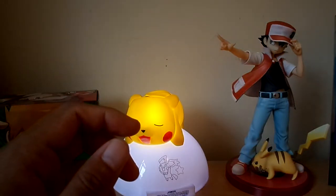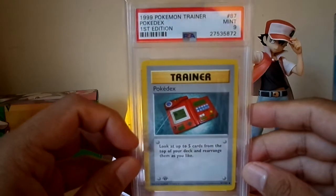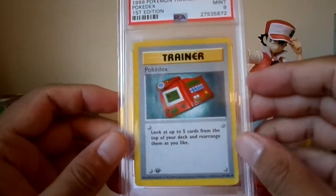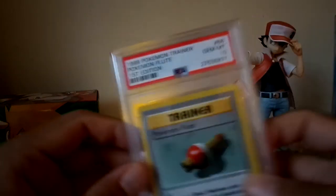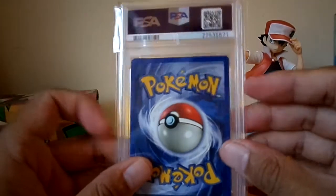I think a complete first edition base set PSA 10 went for around 100k or something — that's what I heard, whether it's true or not. Pokeflute got a 10 — I think this is quite rare and quite expensive.